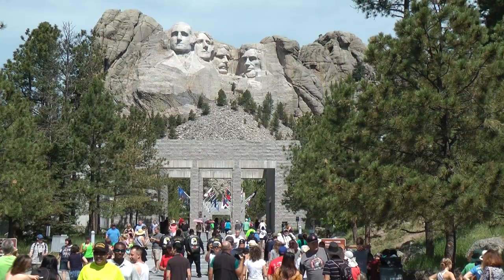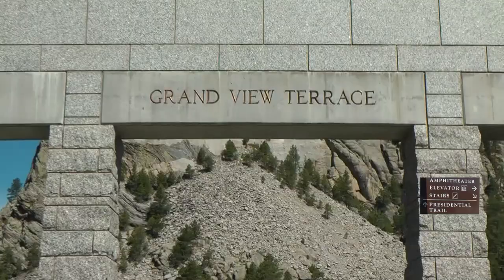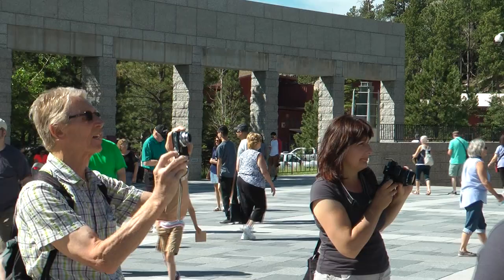Welcome to the Mount Rushmore National Memorial. The Presidential Trail starts at the Grandview Terrace and travels through the forest, offering different views of the Presidents' heads.